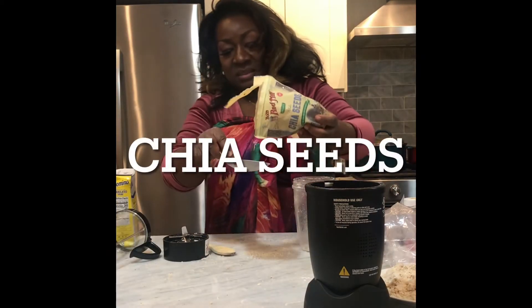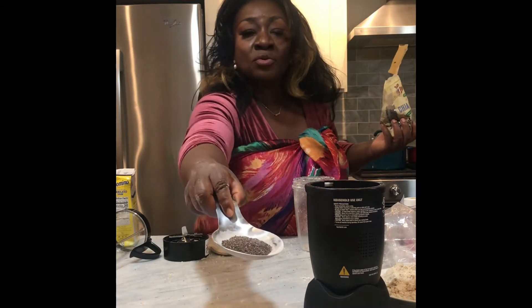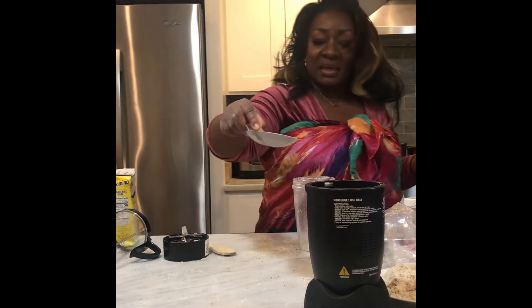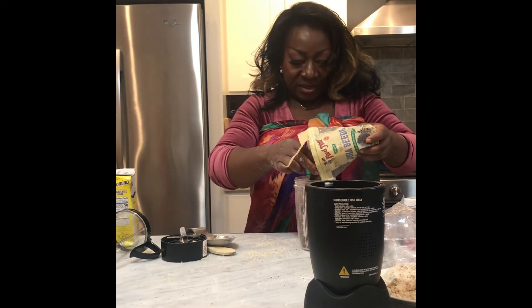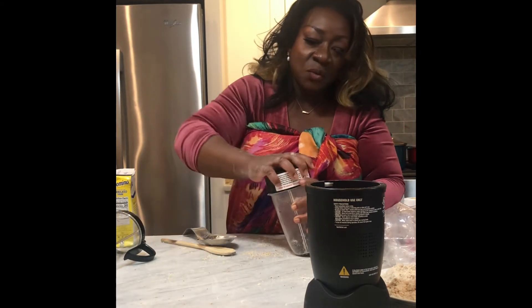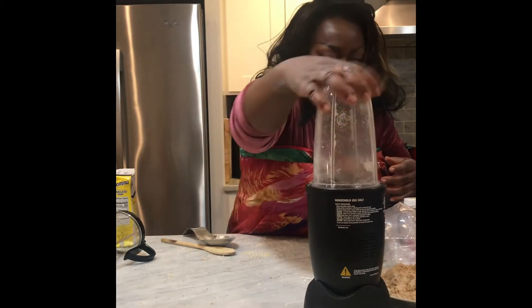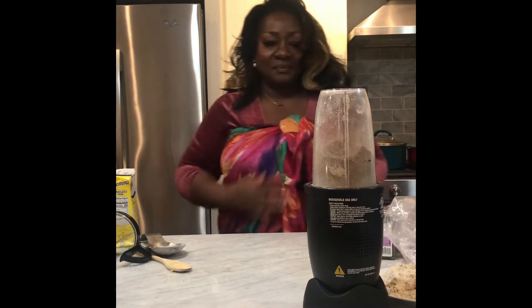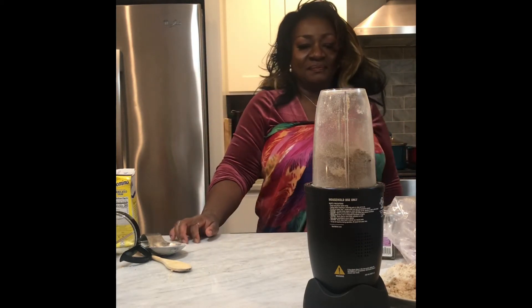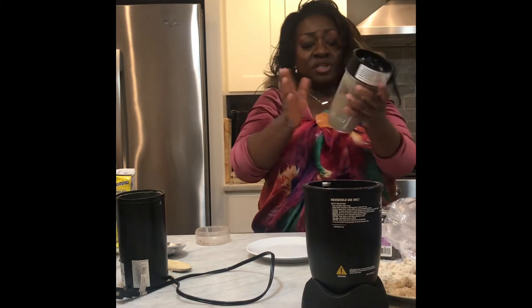This is chia seed — one of the most super seeds on this planet. I need chia seed for the gluten-free bread I'm making tomorrow. Let's see if it works with chia seed. Chia seed ready.